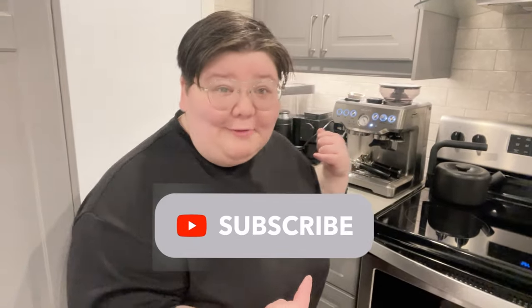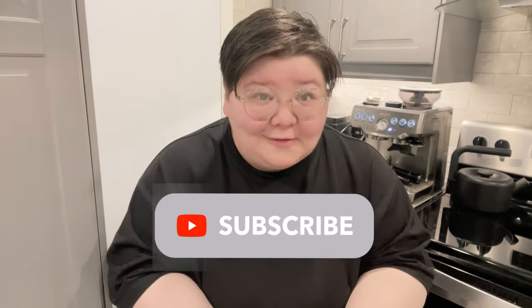I have officially had my Breville Barista Express — you can see it right there behind me — for a year, which is crazy. The year has flown by. I have made a ton of coffee on it: espressos, lattes, cappuccinos, everything you can imagine. I have worked this machine pretty hard over the last year, so I want to do an update review on my thoughts on the Breville Barista Express.